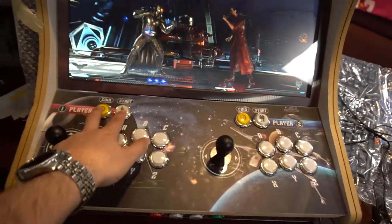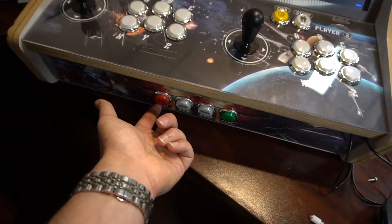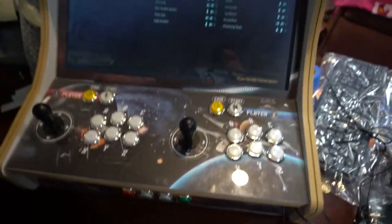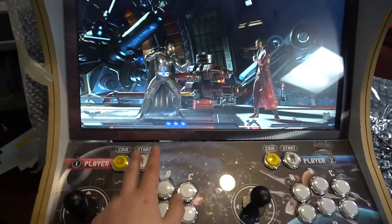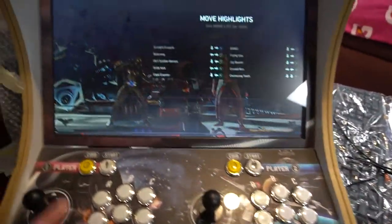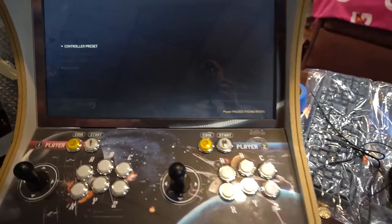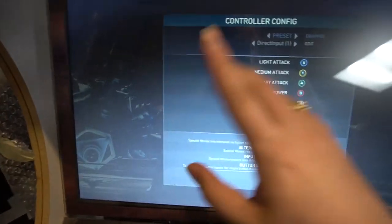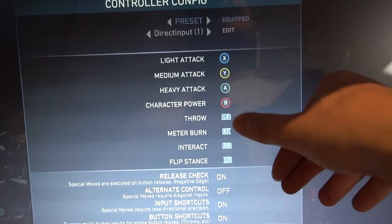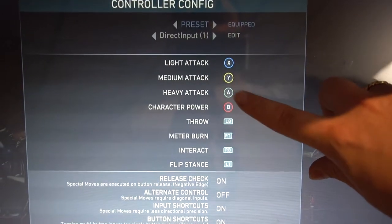For Player 1 to pause the game, I have it set here — this is the Back button on the Xbox 360 controller, and this is Start. So I'm able to at least pause it. Now the thing about PC games is different games play differently. In Injustice 2, look at the attack list — you've got really three attacks, buttons one, two, and three. That's three buttons, plus a character power as button four.